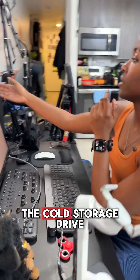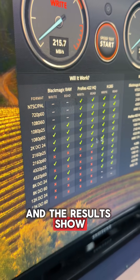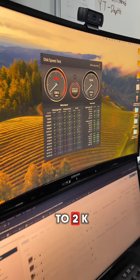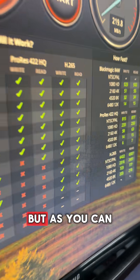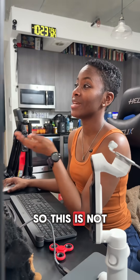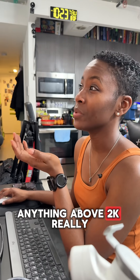The speed test is almost done for the cold storage drive and the results show that you can read and write comfortably up to 2K. But as you can see, there are a lot of X's near 4K and 8K, so this is not a drive that I would recommend for editing anything above 2K.